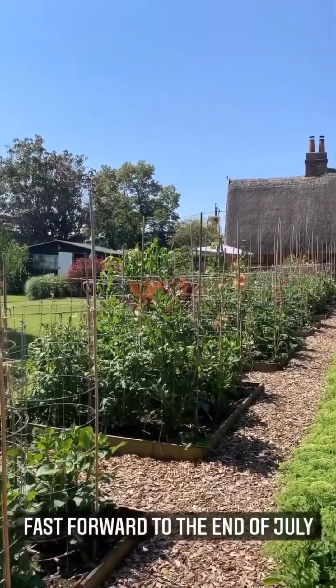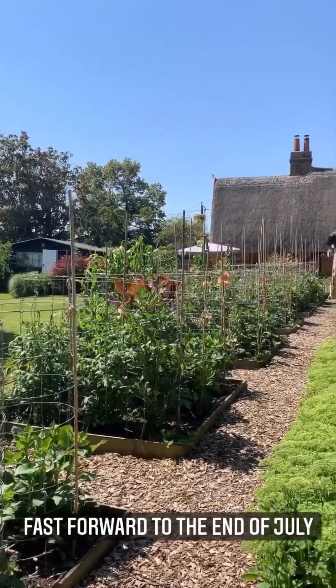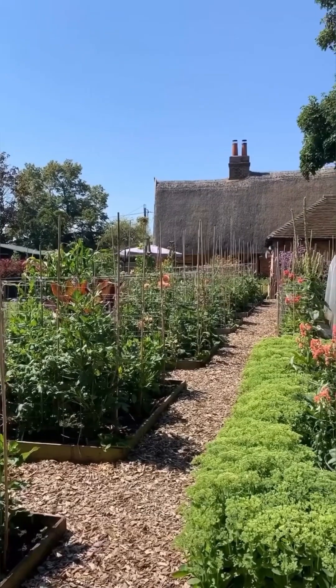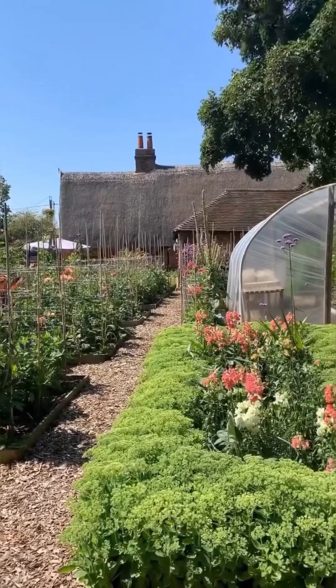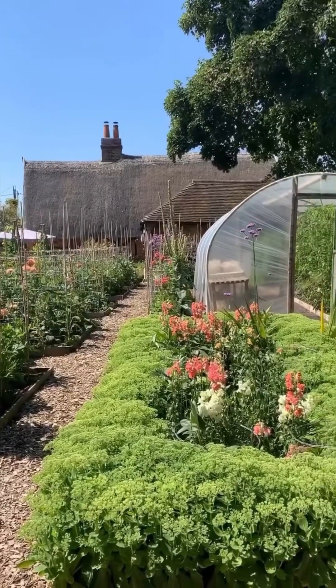This is just a few packets of seeds, a few dahlia bulbs, and lots of fun growing together — so if you want to join in and make your garden look like this next year then please sign up because it's just so much fun.